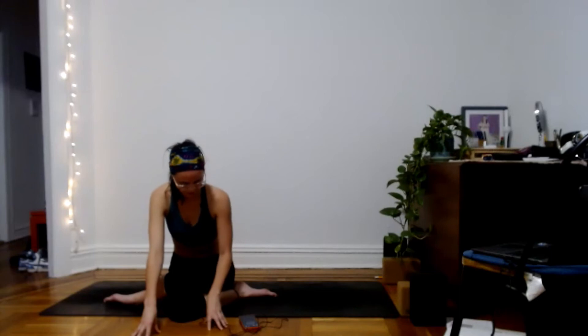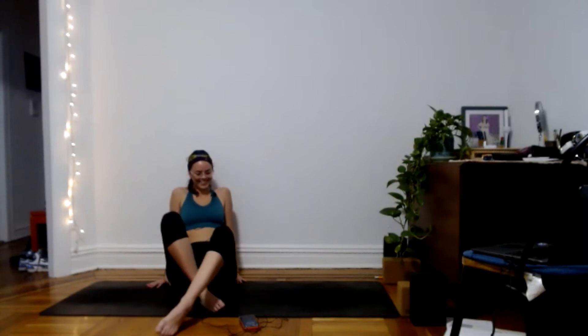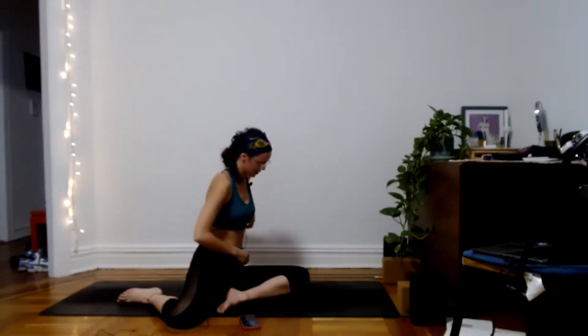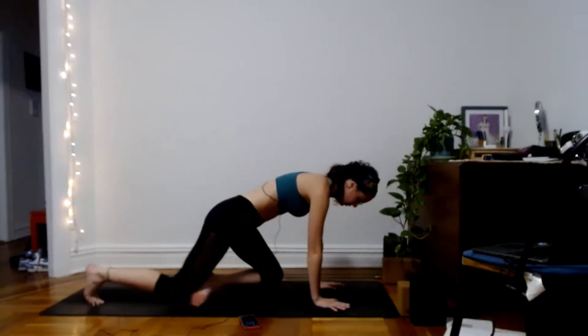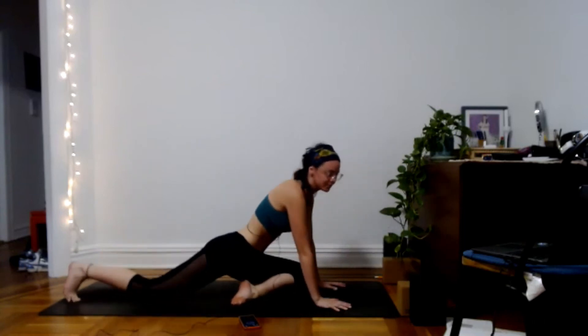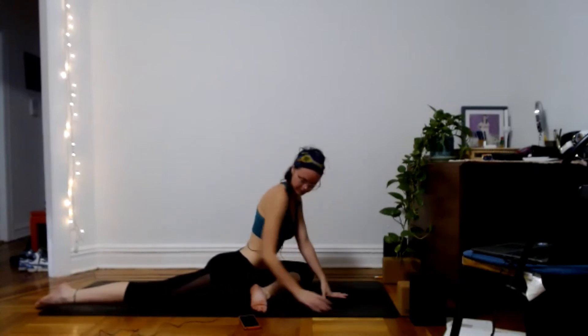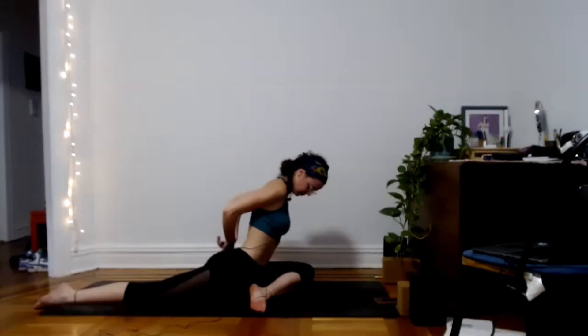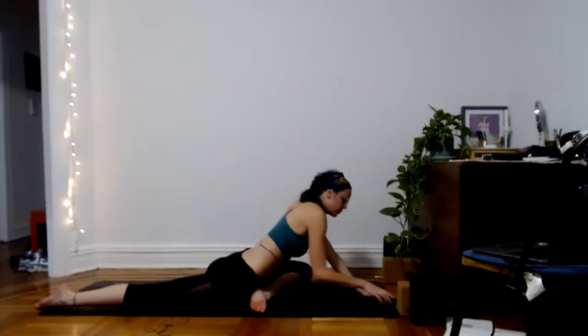Very slowly, start to walk your hands back to the hips. Bring your hands back behind you for some support and untangle the legs. Do whatever you need to reset — reach them long, shake them out, or do windshield wipers. We'll do all of that on the other side, coming into pigeon on the left side. Left foot will be forward. If you want to reset in down dog first, feel free. We'll meet in pigeon pose on your left side, and we'll be here for another three minutes.